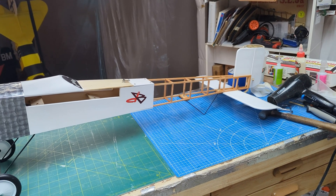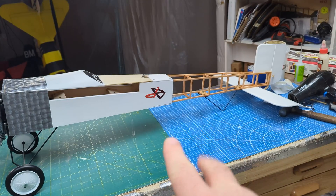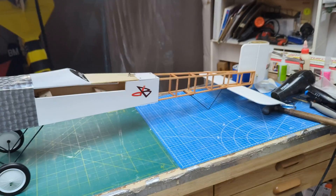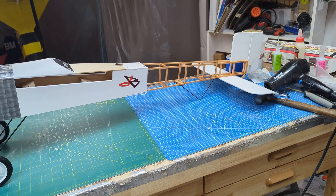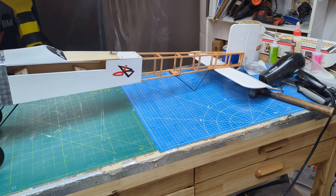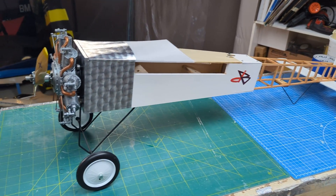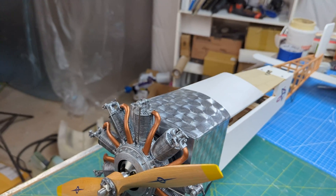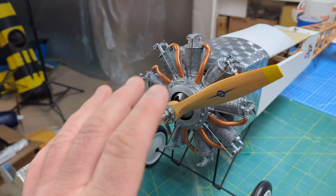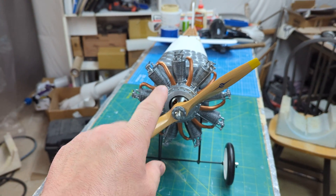I've been working on something in the background with the Dubro build. Those familiar with the build know this is an old-school Model Works Minuet. I'm in the process of building it out — I really like the old-school logo that Cali Graphics provided. My wife did a tracing of the old logo, so that's like a squadron insignia. What I want to talk about today is up front.